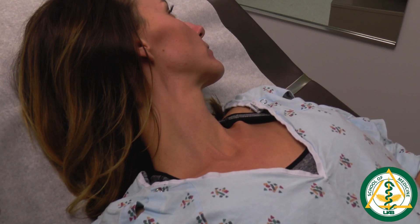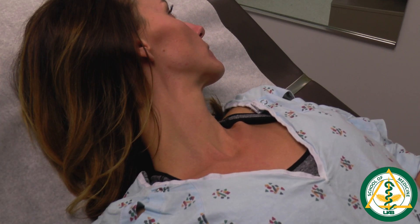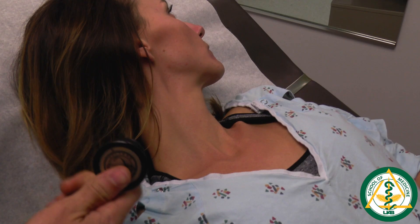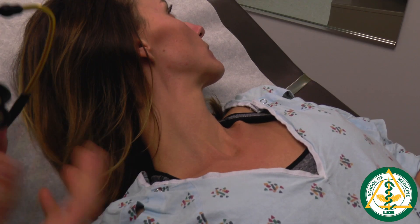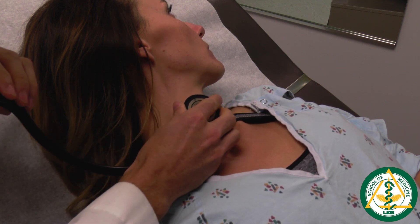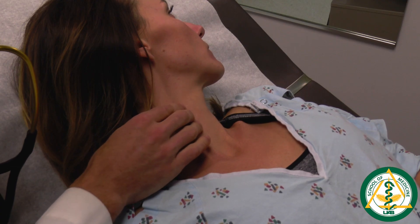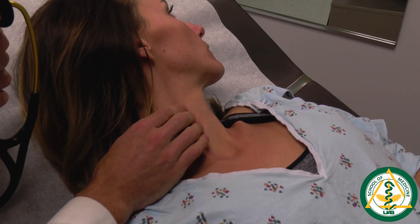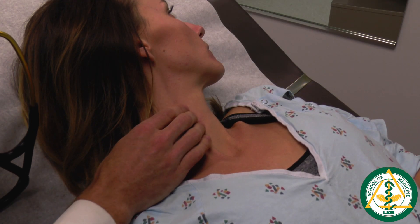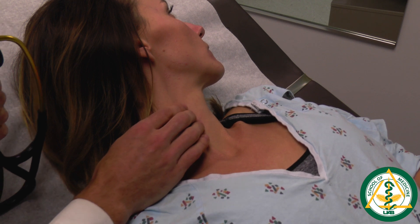Moving on to the common carotid arteries, the first thing to do is listen before palpating. We're listening for a turbulent, blowing sound that might occur if there's plaque formation inside the carotid arteries. We listen first because we don't want to palpate and dislodge any plaques. I'll use the bell side of the stethoscope since this is a low-frequency blowing-type murmur. Not hearing anything, so we're safe to palpate. I'm feeling within the groove just medial to the sternocleidomastoid, noting the amplitude — the strength of the pulse — and the contour, meaning how quickly it develops and diminishes.